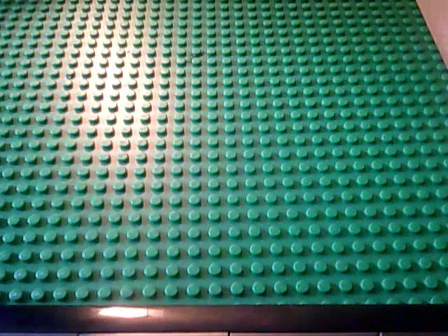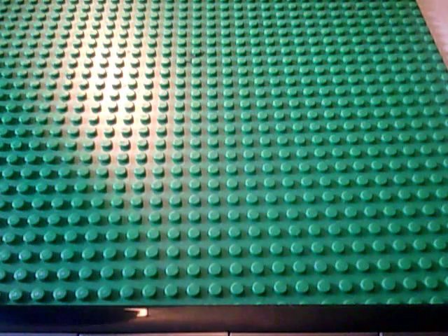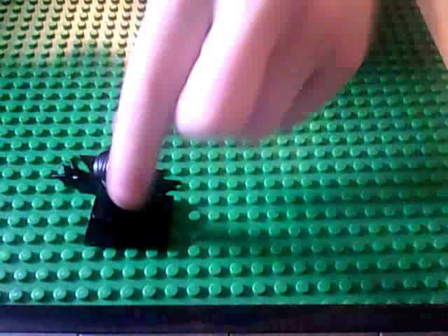Hello guys, it is BookChannel26 here, and I will be doing a series 8 figure review on the Empire Bat.